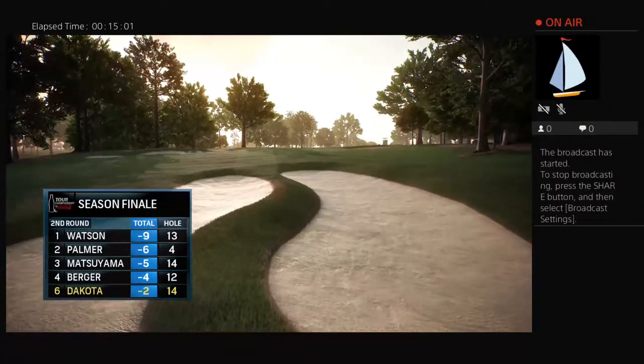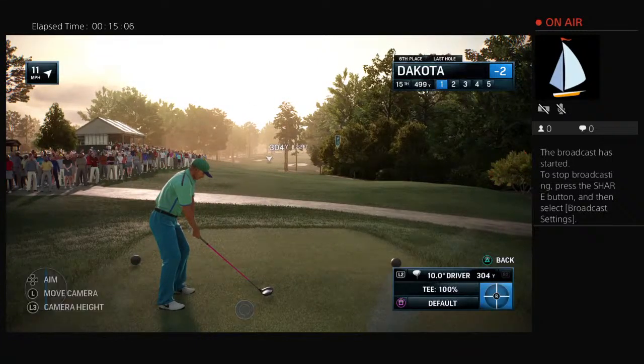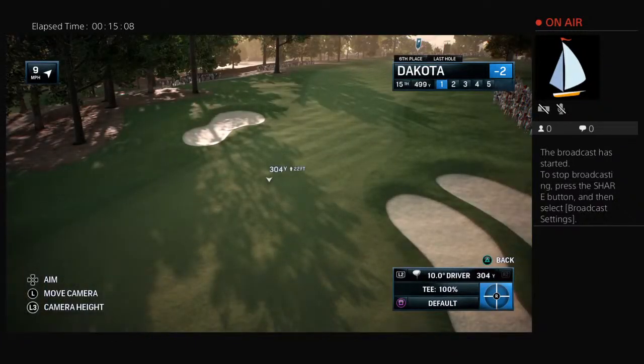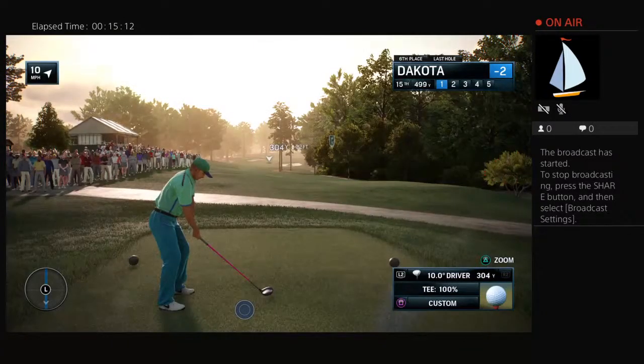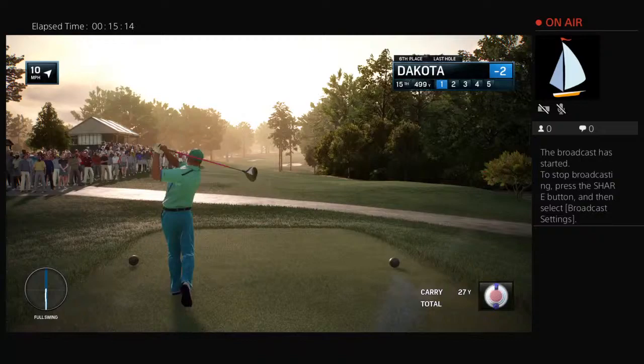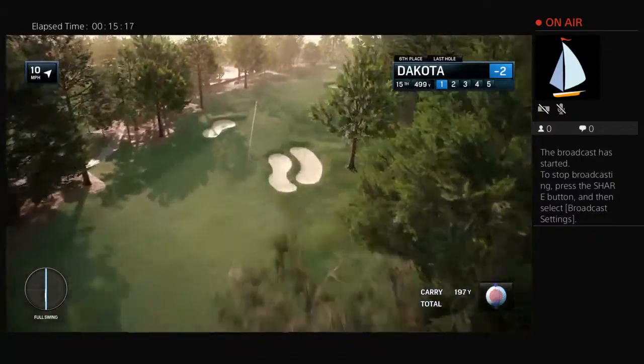There are just two par fives here at the Tour Championship presented by Coca-Cola. This is the second and last of the par fives — the 15th. It is only 525 yards. And if you walk away with par here, you will likely have dropped a shot to the field. This is a chance to make birdie or eagle.